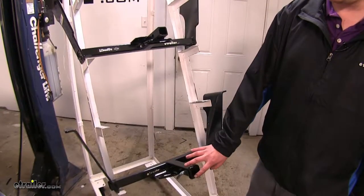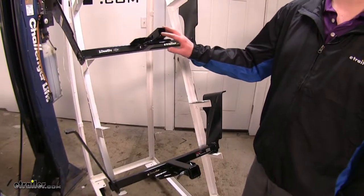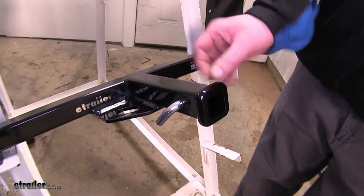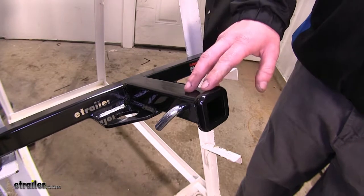The Curt's going to have a reinforced collar, whereas your Draw-Tite's not. The reinforced collar is going to make it look a little more robust, and it's just going to give you that extra layer of protection on your receiving tube.